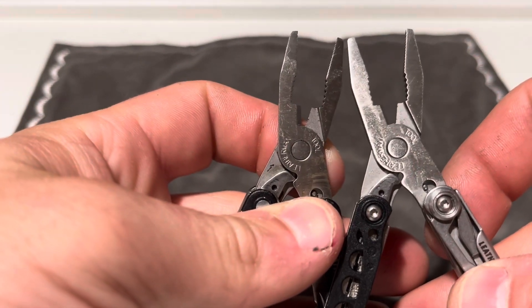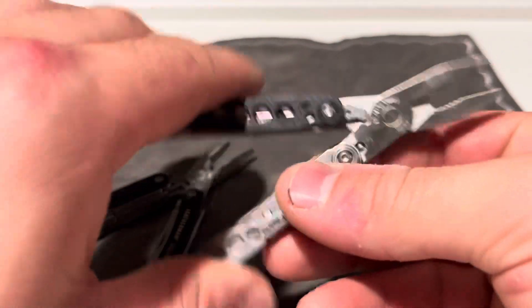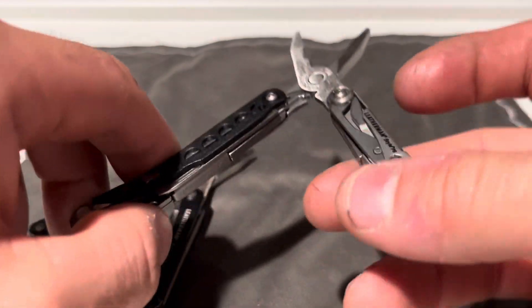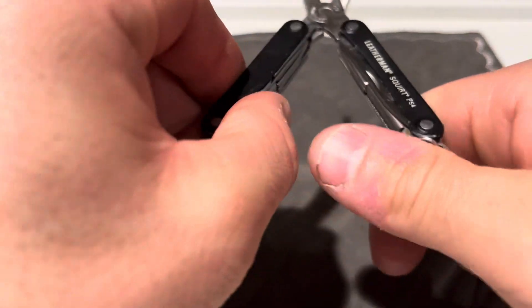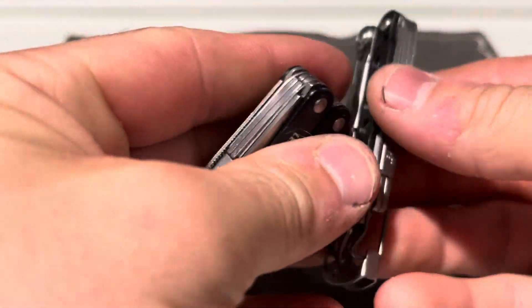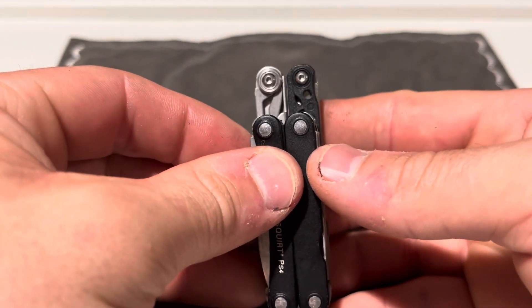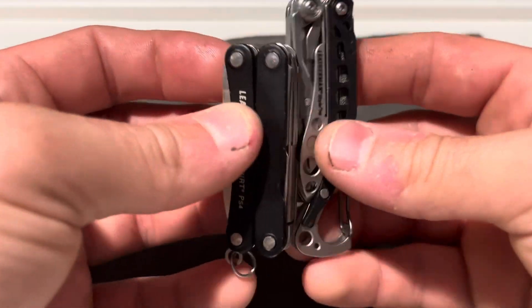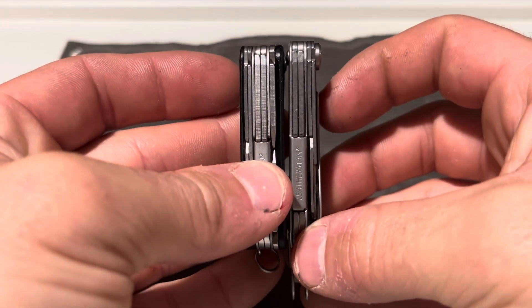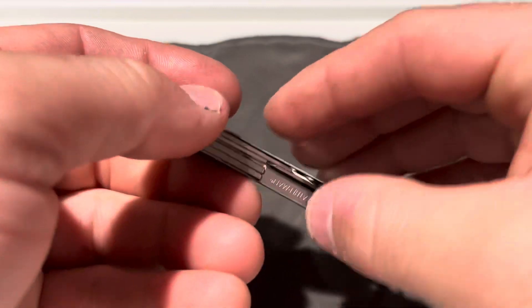This is a TSA compliant tool because there's no blade on here. In comparison, you get the PS4 Squirt and the Style PS — the Style PS is going to be a lot longer with that carabiner on there, but width-wise it's actually thinner than the PS4. So it's a good little tool.